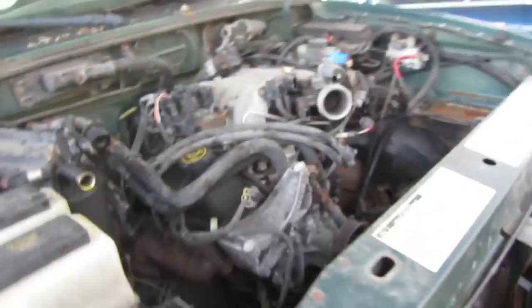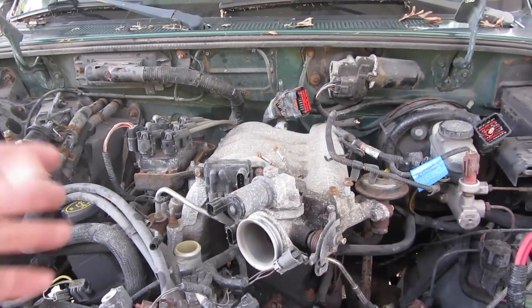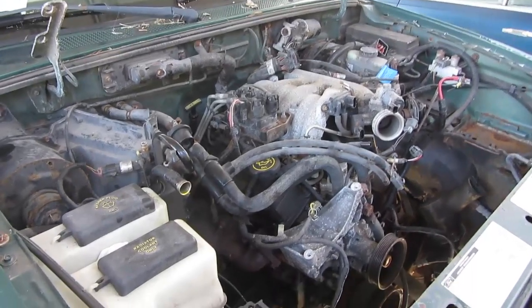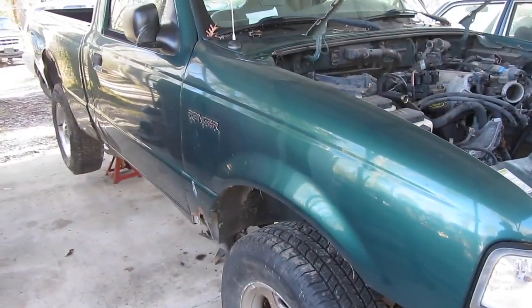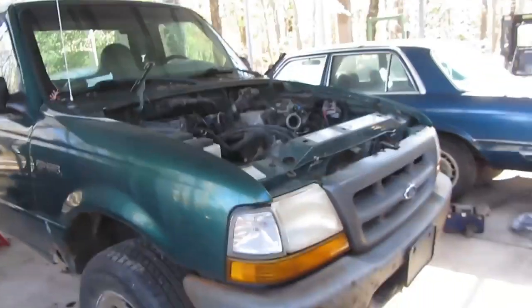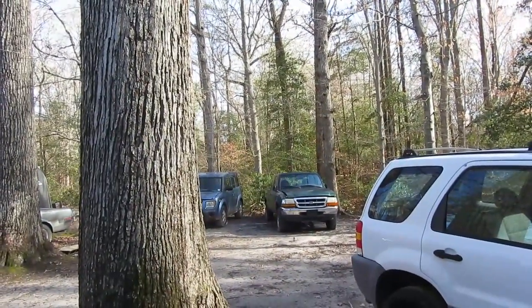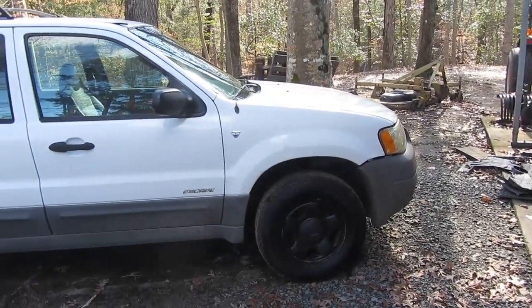We've got most of the front off. I'm trying to decide how much of this I'm going to take off - I don't really want to take the intake off but I probably will just because when I yank the motor out it might be easier that way. This is about as far as we got with pulling the Ranger motor out. I don't even know how to say this - I just made a deal today, in fact about ten minutes ago. I got rid of this Ranger and the other Ranger, and I made a trade. You're going to have to see that one in the next video. The Escape sold too - I'm delivering that on Friday night. Tomorrow they are coming to pick up both of the Rangers and drop off the trade.